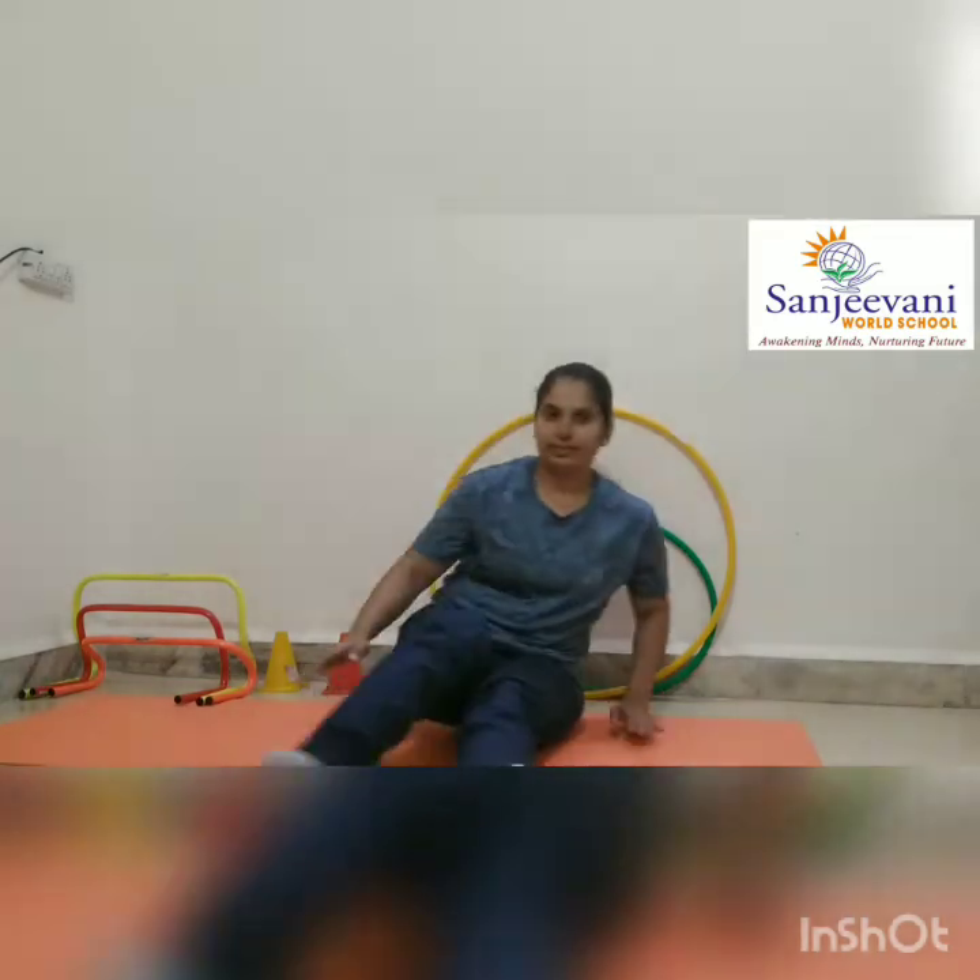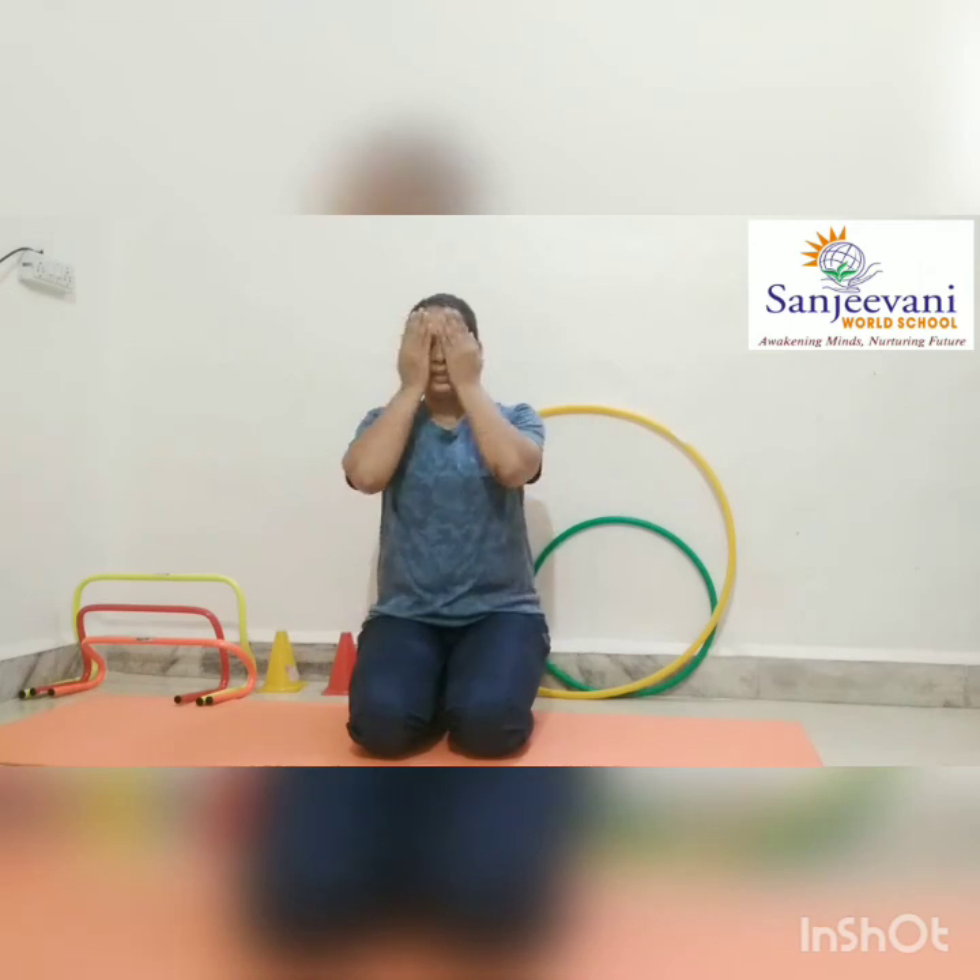So now we will sit in Vajrasana. Hands on your lap. And eyes close. Out of your palms. And then take a bit on your eyes.